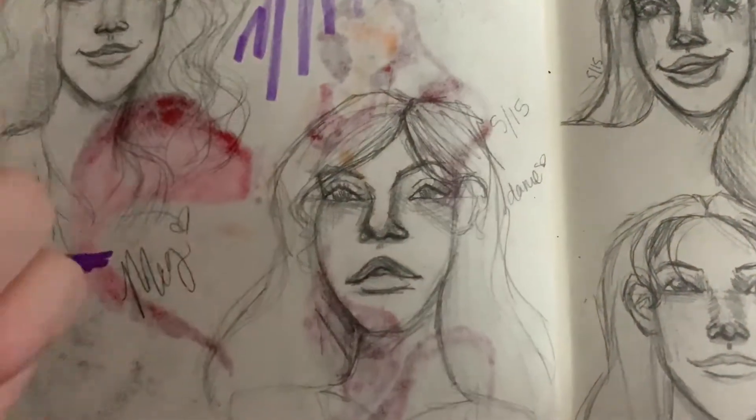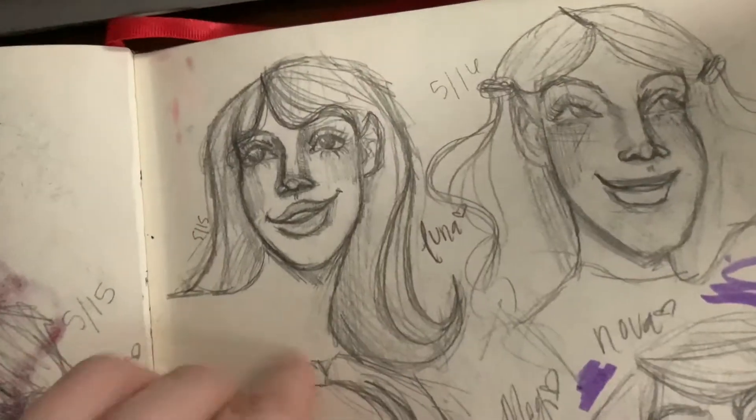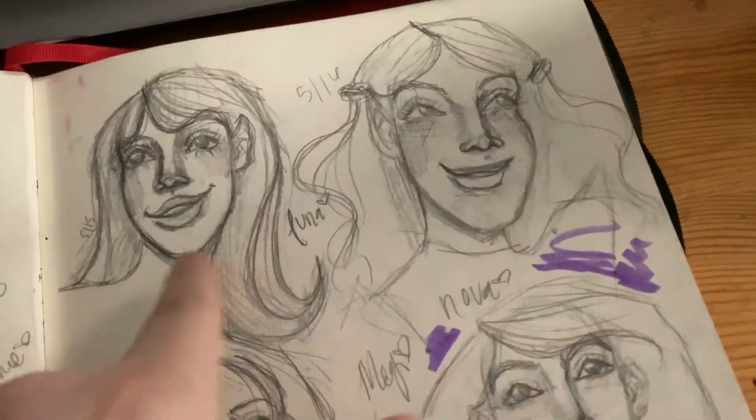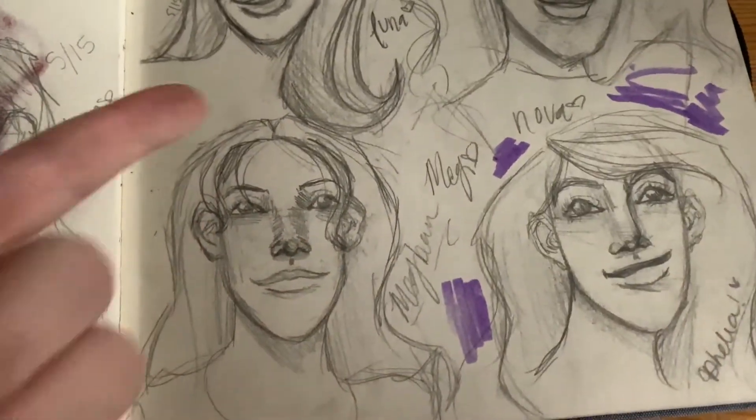This is her sister Danny — I don't really know much about her, I just have her as a sister character. That's Luna. That's Nova — she's Luna's sister. There's Ophelia. And there's me in my story.